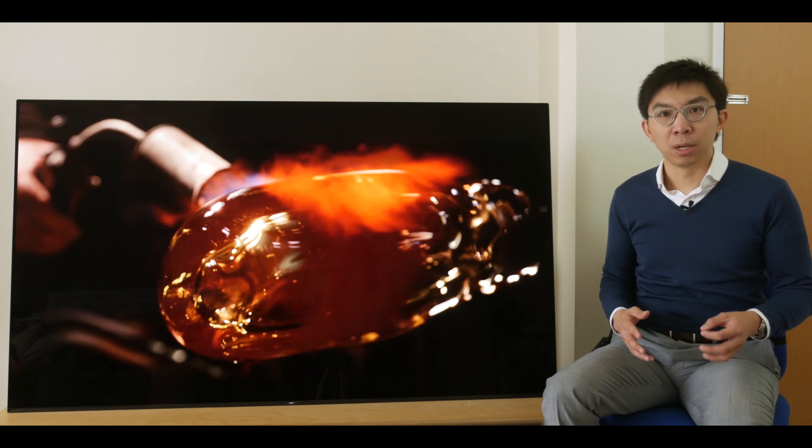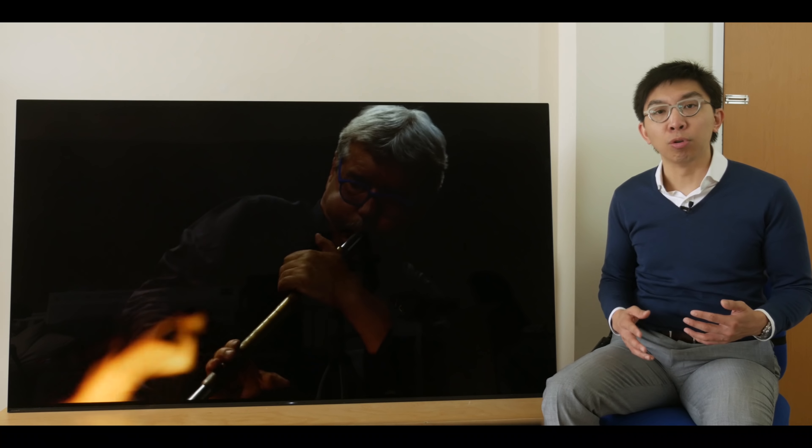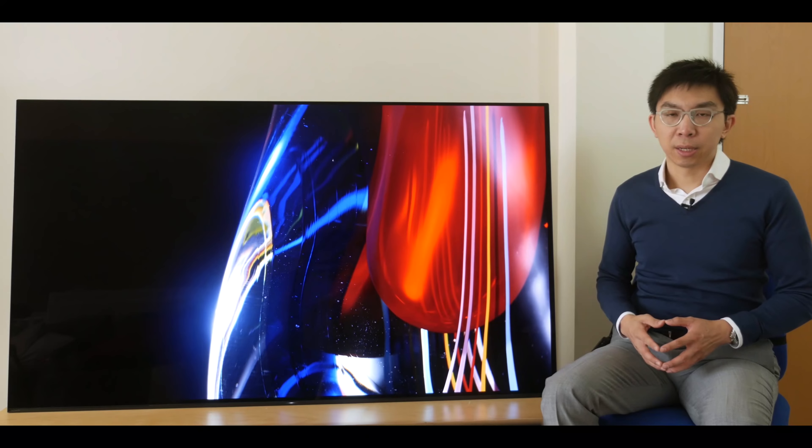The Sony KD65AF9 uses a 2018 WRGB OLED panel, as you can see from a macro photo of the sub-pixel structure. Just like most 2018 OLED panels, screen uniformity is excellent and generally improved over 2017 panels. On a 5% full-field grey slide, there remained some thin vertical streaks typical of consumer OLEDs, but nothing that would bother us in real-life content, even in challenging low-light scenes. Bright full-field grey slides looked exceedingly clean, with no hint of DSE or colour tinting.